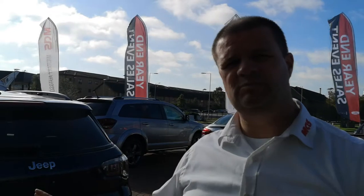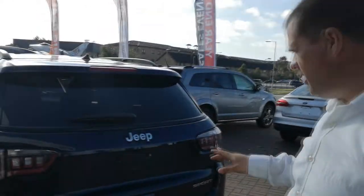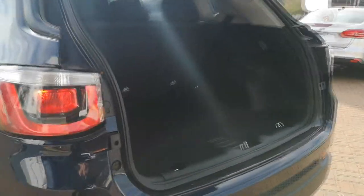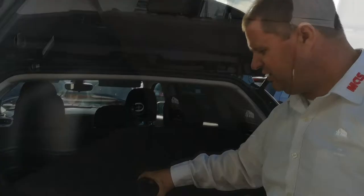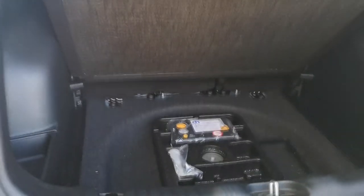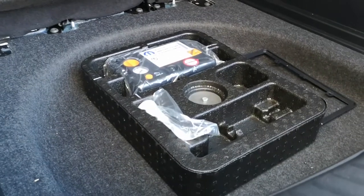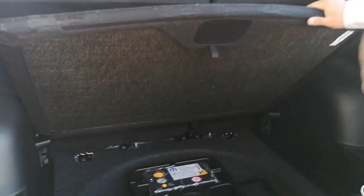One of the great features of the Jeep Compass is the trunk space — it has a huge amount of cargo room. Underneath where the spare tire would normally be, you have the tire inflator kit. It's a really cool safety feature because you don't have to take anybody out of the Jeep — you can just plug it in, reinflate the tire, and get back on your journey.